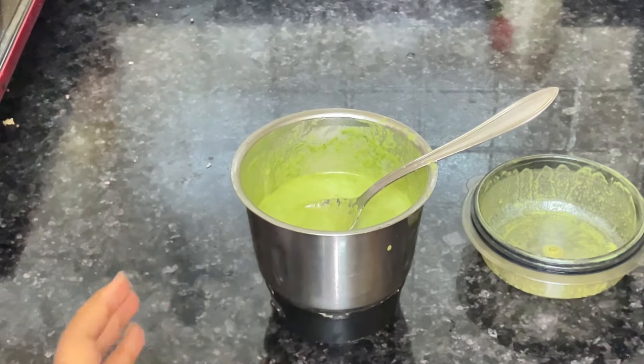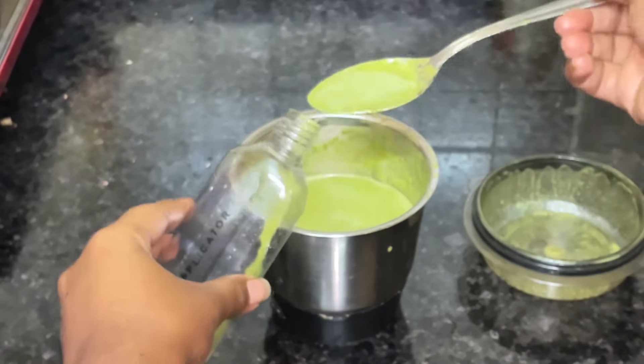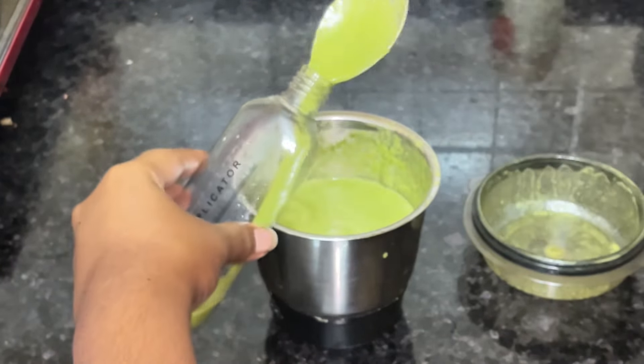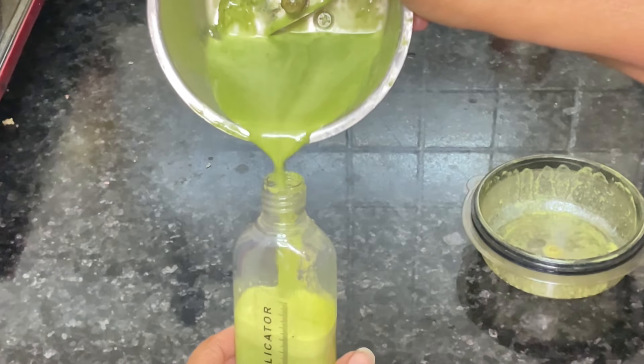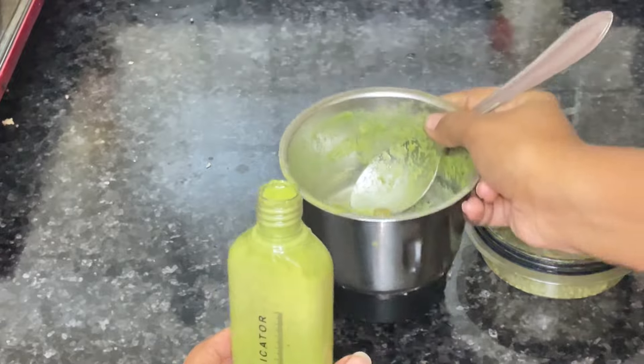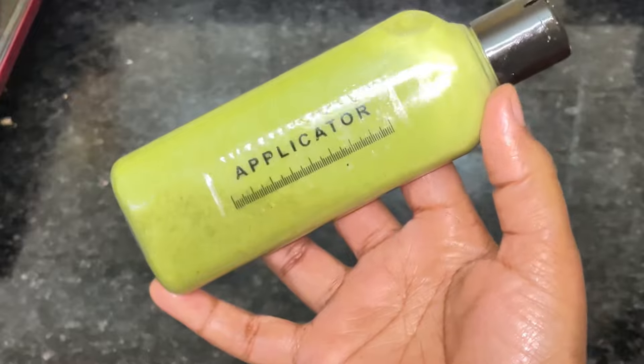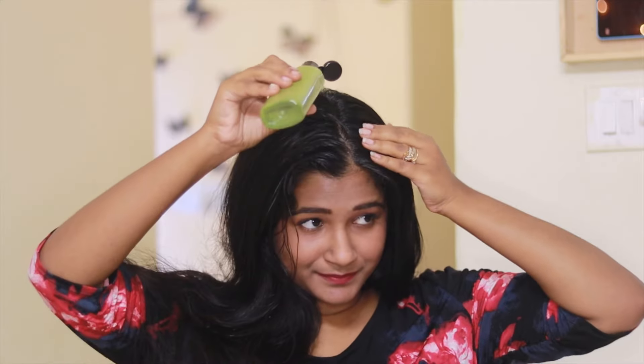Now transfer the liquid into an applicator. Every time I make a mask, I always transfer it into an applicator to avoid messiness. This has literally saved my time and also helped me to reach every part of the scalp while I apply.